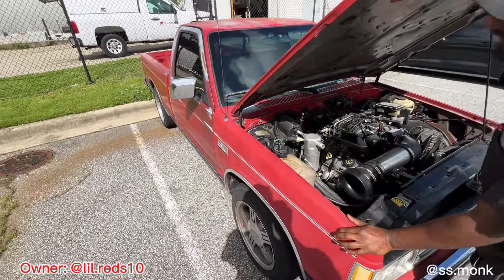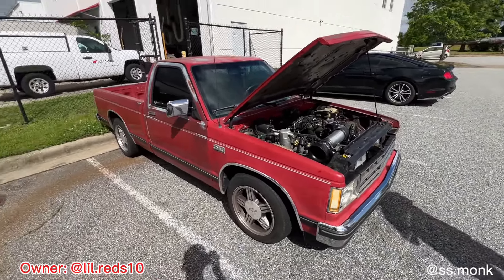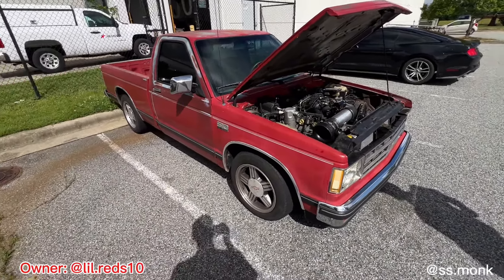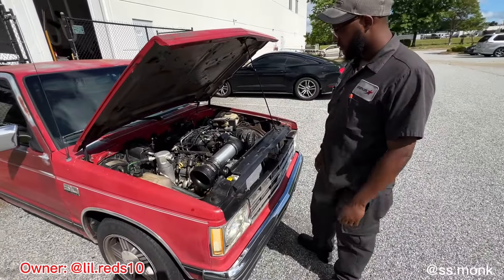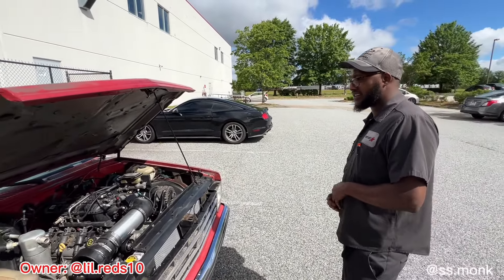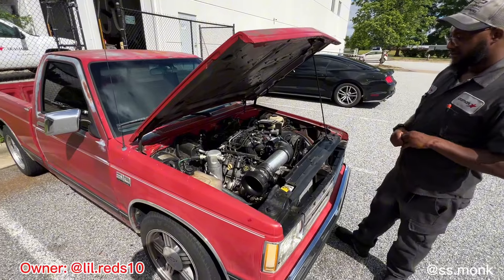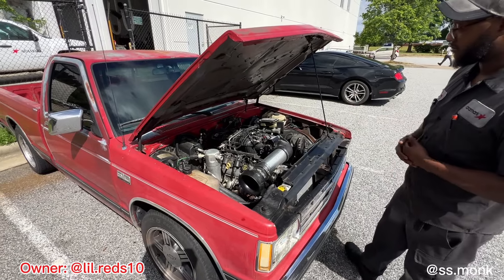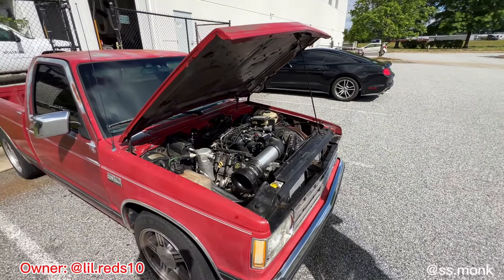I don't really want to paint it because I like the patina look on it — keep that OG patina. So I might leave it like this for a little while. I'll upgrade the headlights, probably put some LEDs in. I didn't even ask — what year is this? It's an '89 Tahoe version. The 4.3 was the original engine. When I bought the truck it had 157,000 miles on it — it says about 160 now. Since the swap, I've probably only put around 1,000 miles on it, just driving around town.